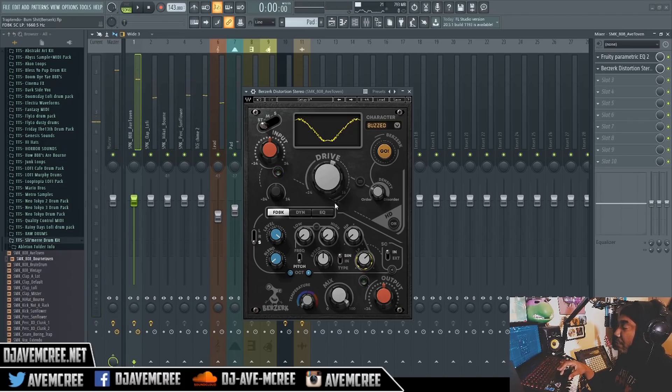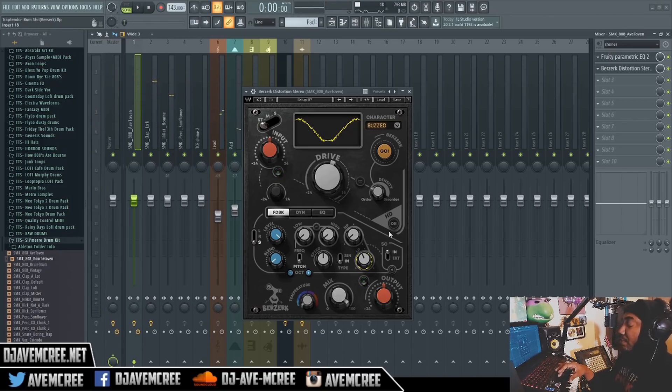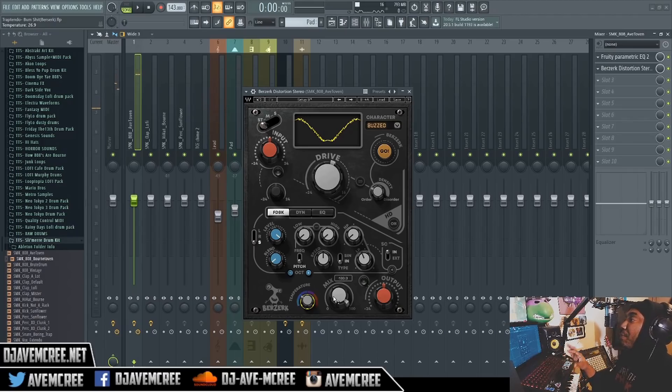You also have different parameters such as temperature. And of course the all-important mix knob, so you can parallel the mix. If I put it at 50% that's parallel - you can get some of the wet and some of the dry. Let me dial it in correctly - there we go.